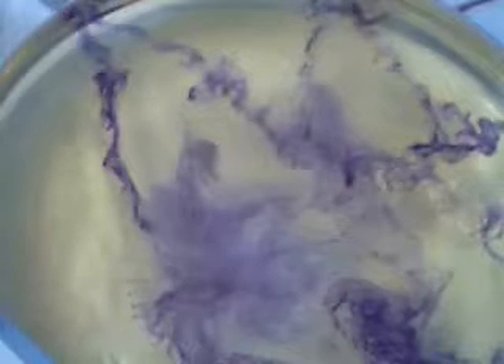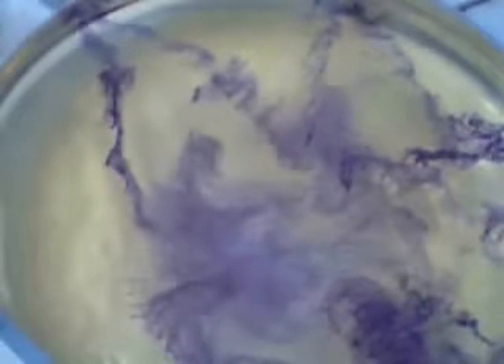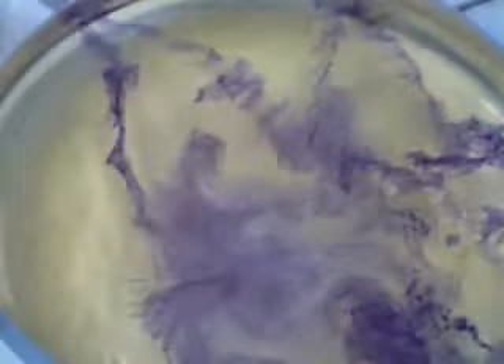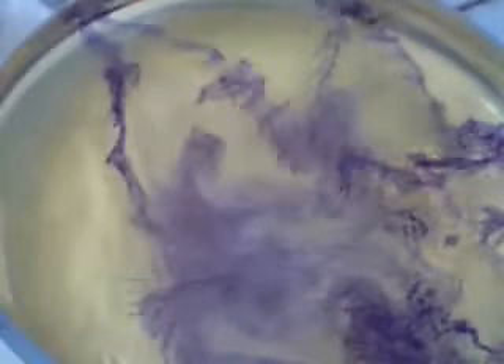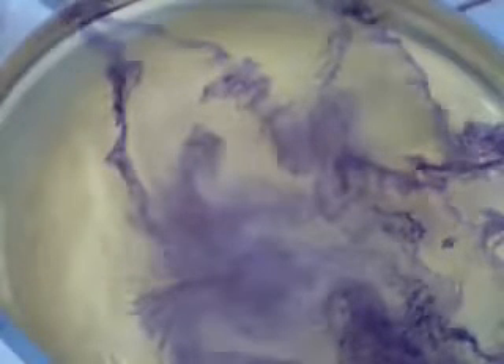And then just at the end — well, this one is actually quite nice, because it just fizzled out. That almost never happens. I hope you appreciate that, because normally what happens is it explodes a little bit, and you have to be quite careful.